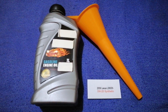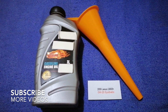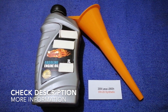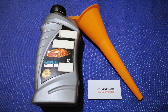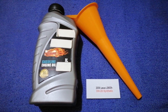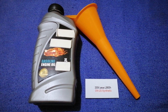Hey guys, welcome back. Today we are going to talk about the oil type for the 2009 Lexus LS 600h. If you're looking for what oil to buy for your car, I have already looked it up — just check the video description and I will try to leave the info there as well.